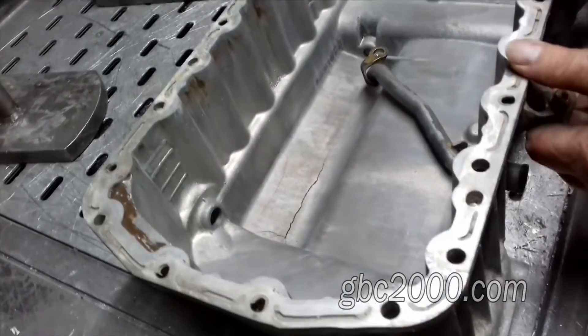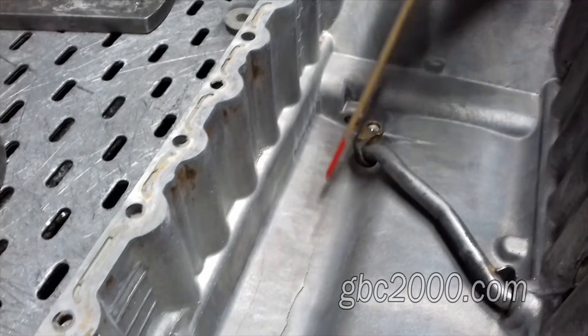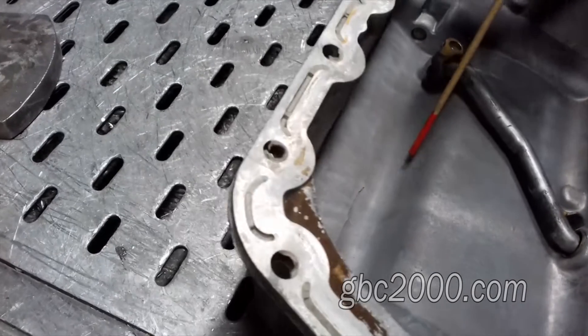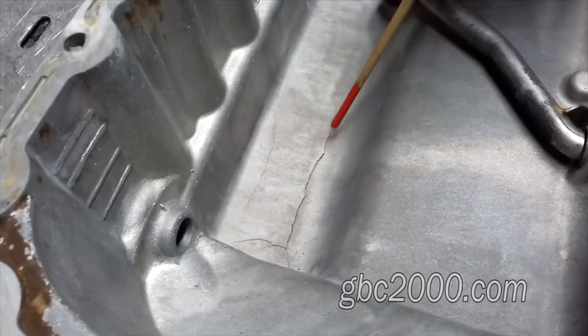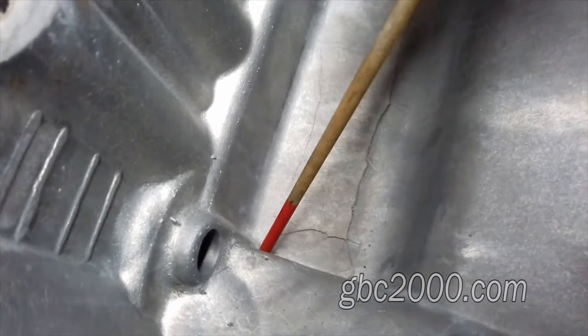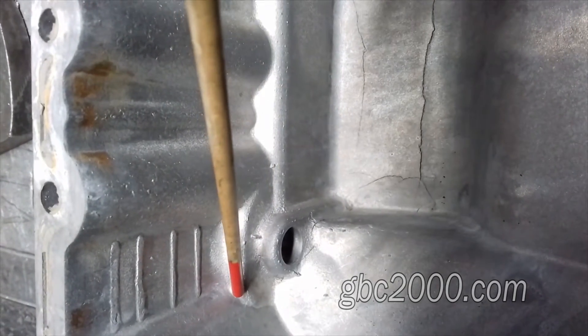Сейчас могу показать предварительно после мойки поддона: вот трещина одна, вот трещина вторая, вот здесь на боку трещина третья. И вдобавок ко всему, вот эта паутинка, которая вот здесь находится — она переходит по стенке, вот сюда, и идет дальше.